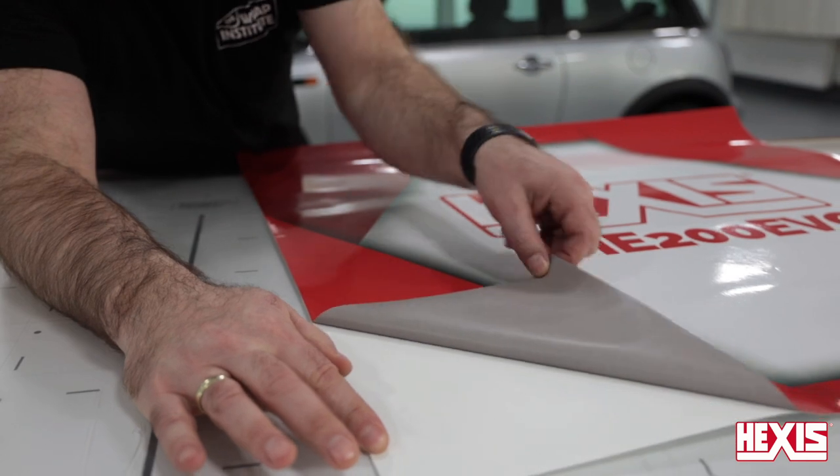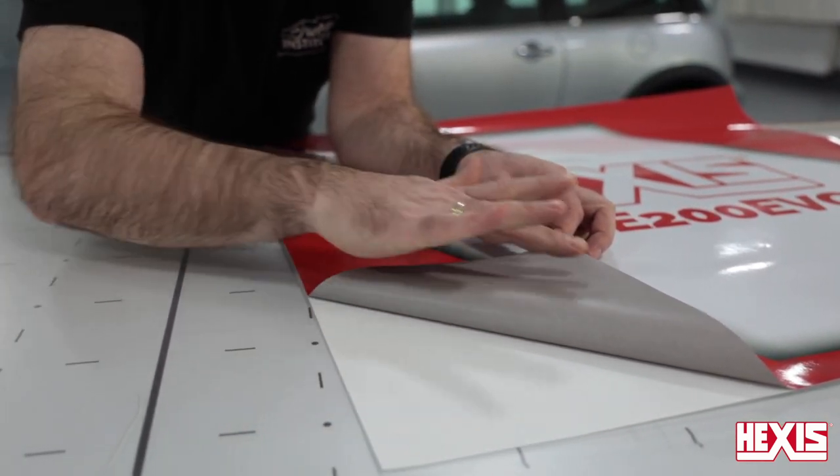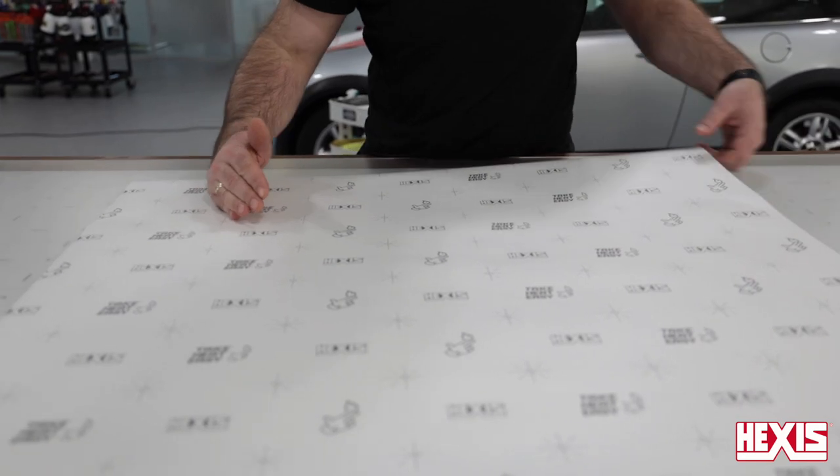When the liner is released from the film, the unique feature of the liner creates a matte finish on the grey solvent adhesive. On the back of the liner is the Hexis logo and a symmetrical pattern that makes precise trimming easy.